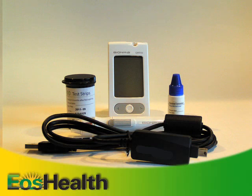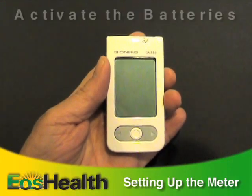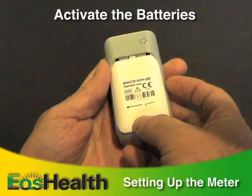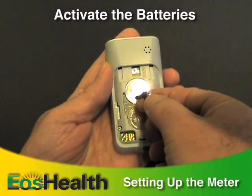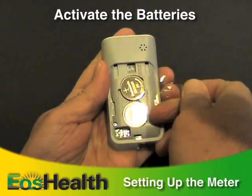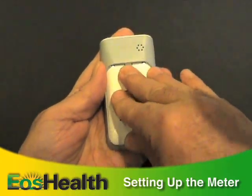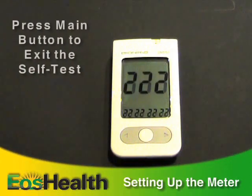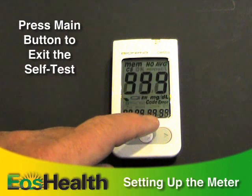Your meter comes complete with batteries, good for about 1,000 uses. The very first time you use it, turn the meter over, slide off the back cover, and pull off the plastic tape to activate the batteries. Then replace the battery cover. The meter will do a self-test.